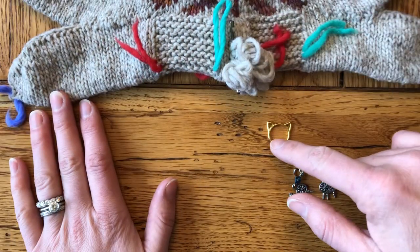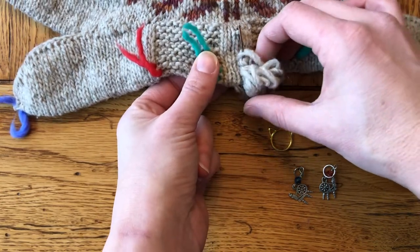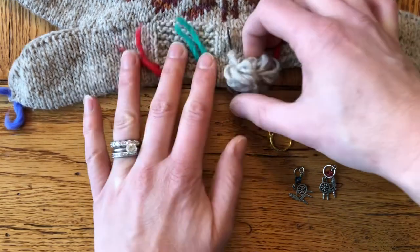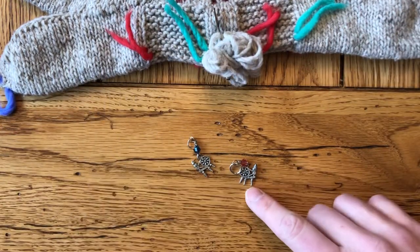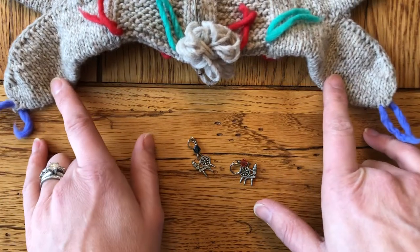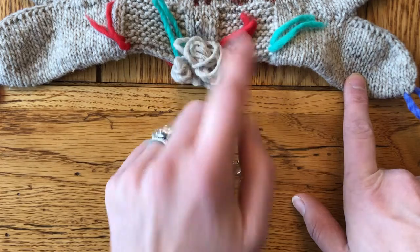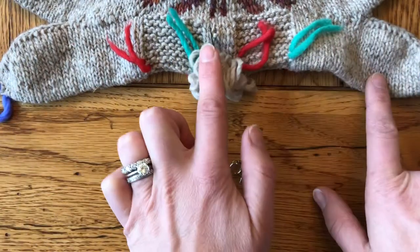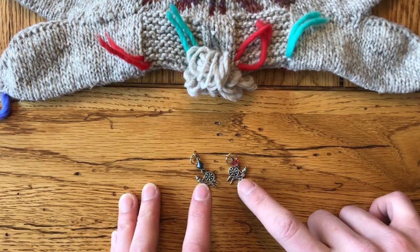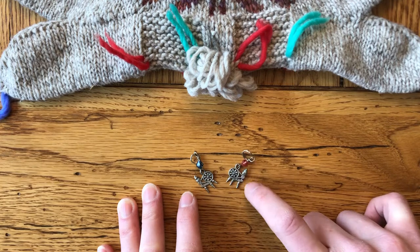I've also got a kitty charm here, because that'll be my beginning-of-round marker — what this bobby pin is serving as in the meantime. It's holding my tail yarn and marking the beginning of the round at the same time. Then I've got two spinning wheel markers for the end of the first needle and the end of the second needle, marked with my periwinkle yarn. My little code: blue is first prize at a sheep show, red is second prize — so blue is end of needle one, red is end of needle two.